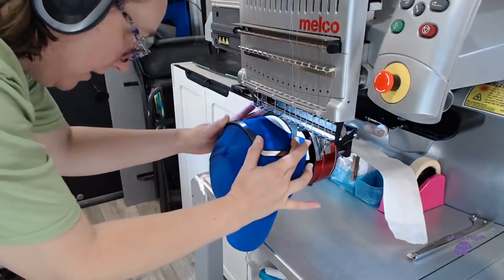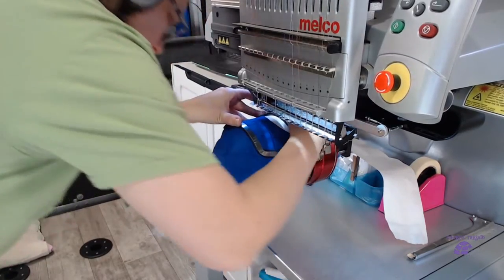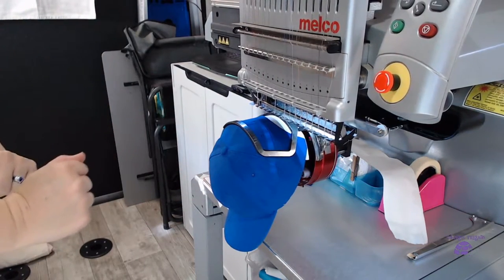We got this on here. Now I'm going to flip my lock to hold it tight. From here, I'm just going to set up my name, trace it, and sew it.